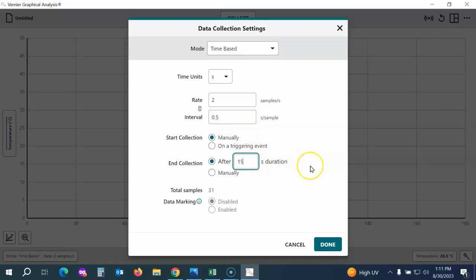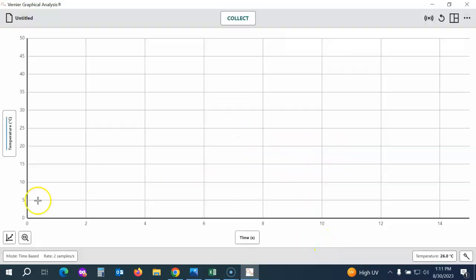You can set how long you'd like to collect data. I'm going to collect for just a short time for the purpose of this video. Refer to the lab document for the data collection settings. Then hit Done. You can see the x-axis has been scaled to match those data collection settings of only 15 seconds.